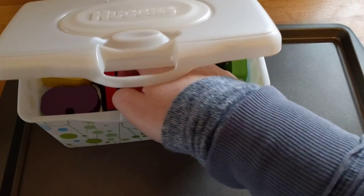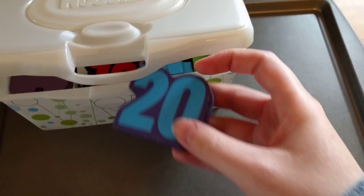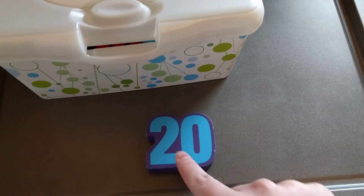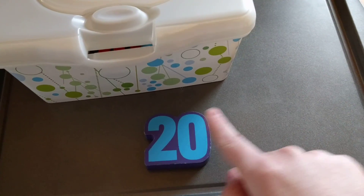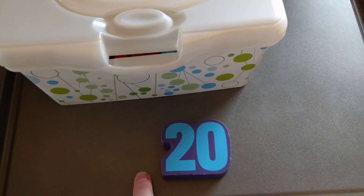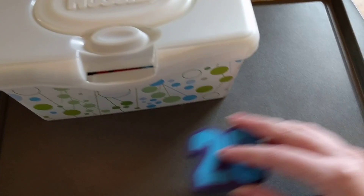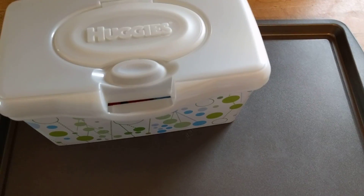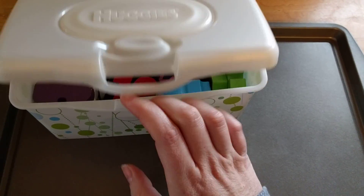I had him put his hand in and pull one out, then he had to tell me what number he pulled. So he pulled out 20 — he says 20 — and then I would say, okay, what comes after 20? He had to say 21. What comes before 20? 19. If he got it right, he got to keep the number. If he got it wrong, he had to throw it back in the container and pick out another one.